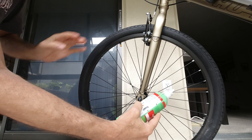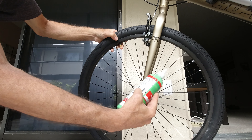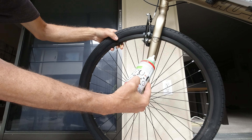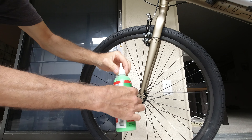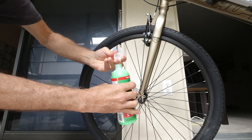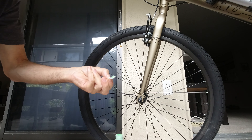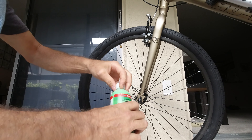Proceeding to the next step: make sure the valve is in the upward position. Remove any objects. Attach hose and squeeze slime in, then simply follow the instructions. Let's make sure the bottle is not sealed — which it is — so remove the seal. There is the goop; it can be cleaned up with water. I place my cap back on.